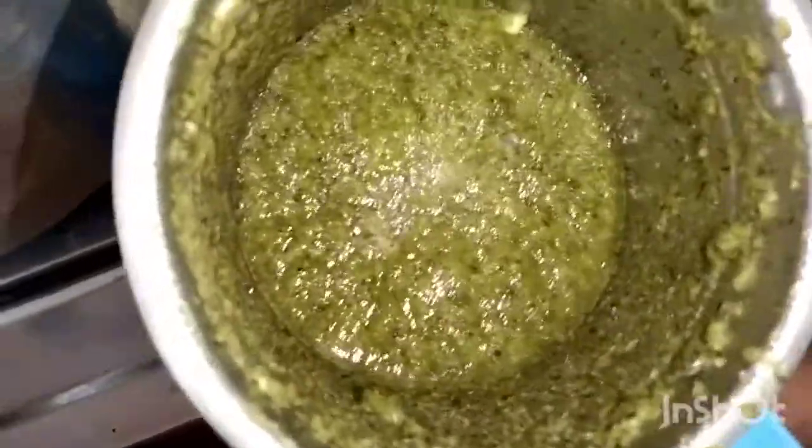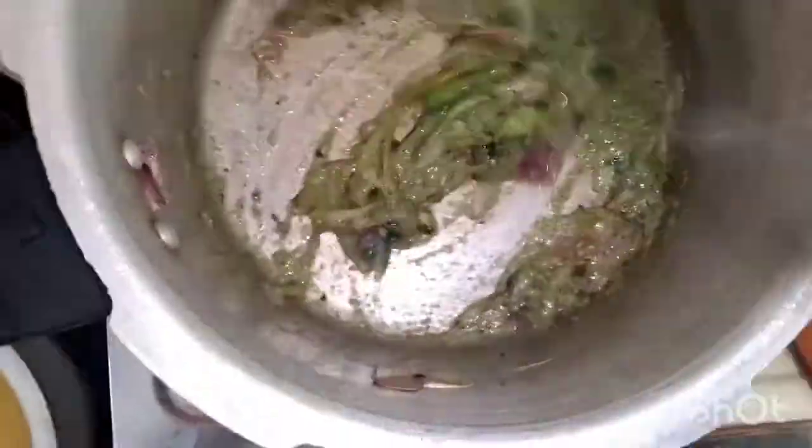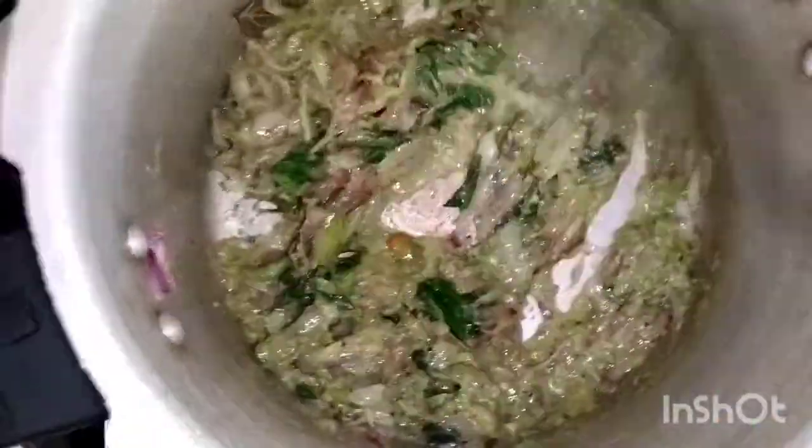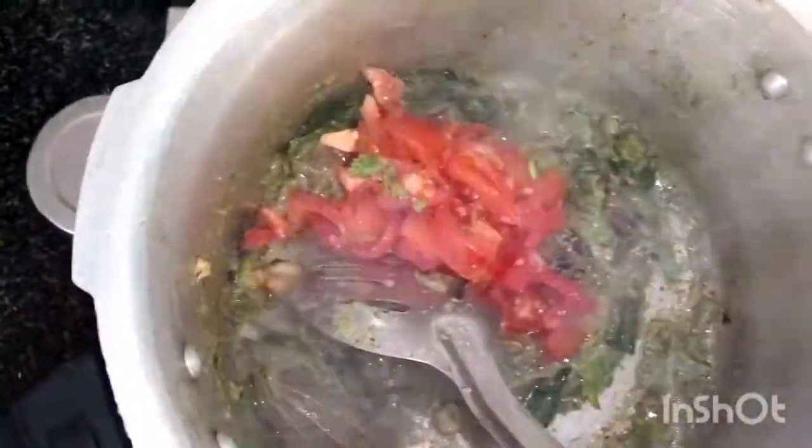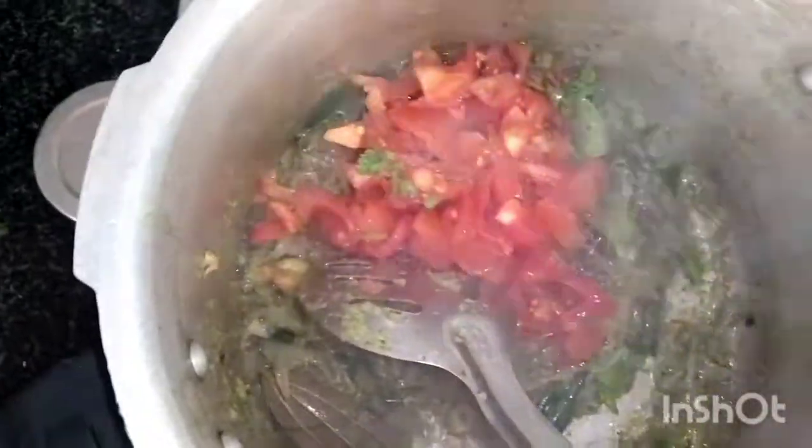Let's put the rice. We will grind the rice. Let's add the rice. This is now time to add the rice. You can add the paste at this time. Let's put all the color in. It will look nice. We will add the thakali — 3 thakali.